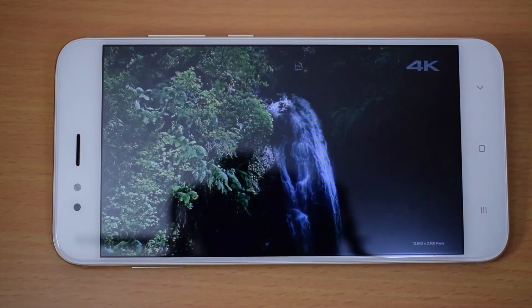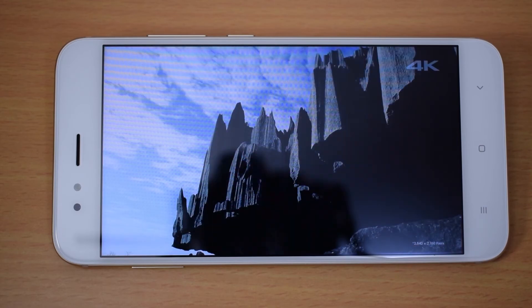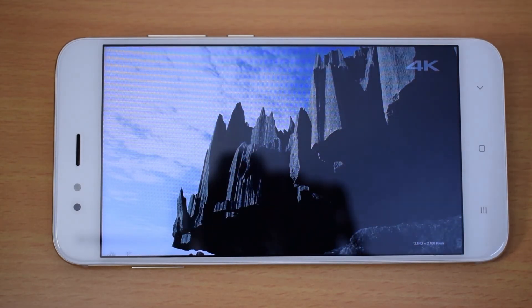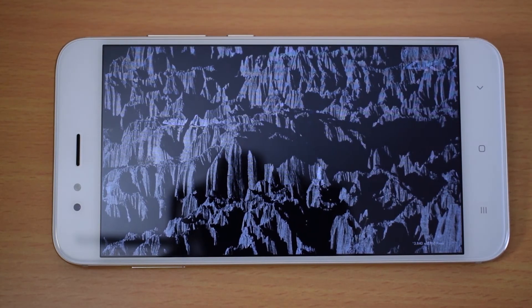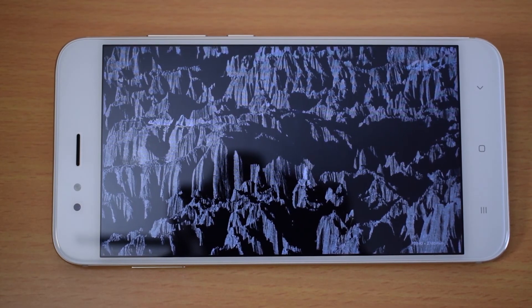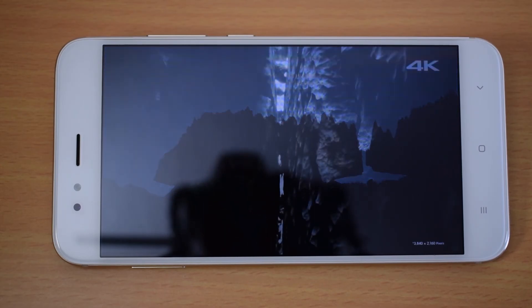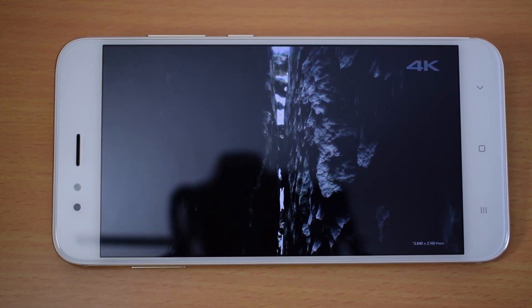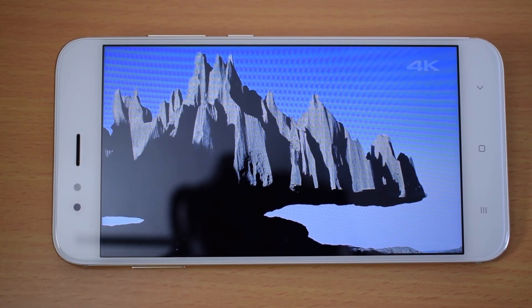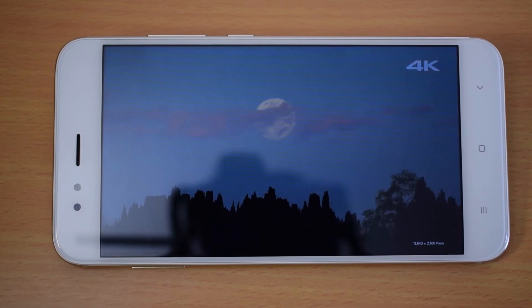The device does not have NFC, so you cannot use wireless payments like Android Pay. The Xiaomi Mi A1 smartphone is priced at around $215. A link is available in the description. A full review, comparison with Moto G5S Plus, and speed test videos will be uploaded.